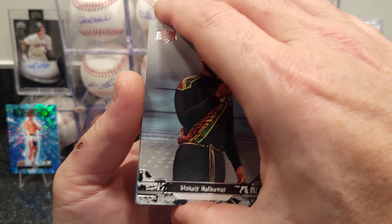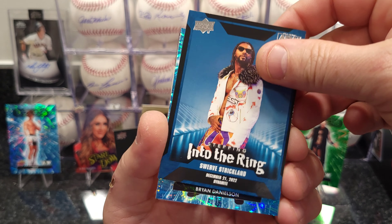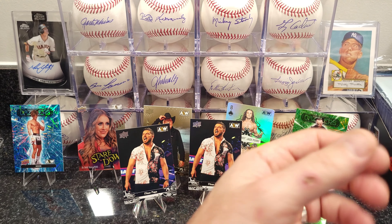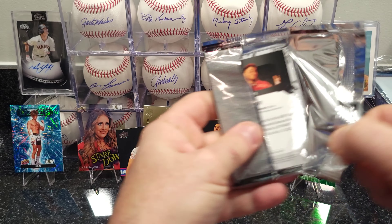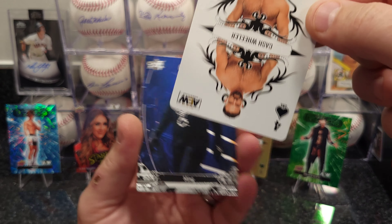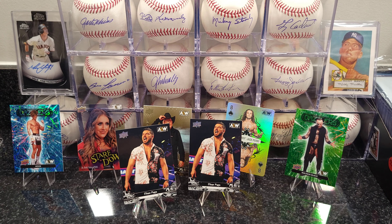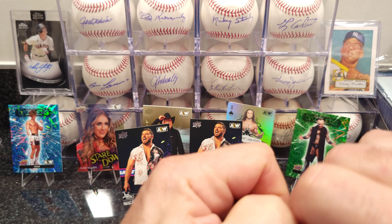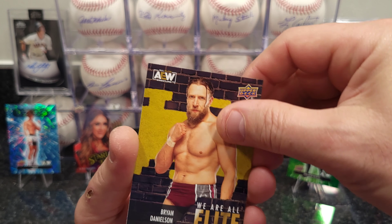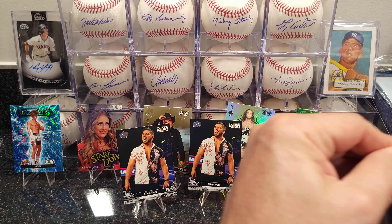My desk is full of cards — all kinds of different cards, stuff I'm going to send in for grading, just piling up, barely enough room to put the camera. Cash Wheeler. Looks like I'm getting repeats on these packs. No autos yet — just a patch card, another canvas card. Would like to get an auto — that would be very nice.